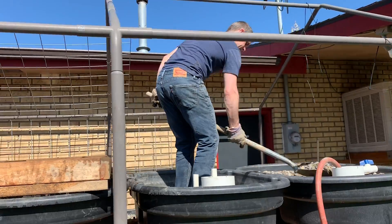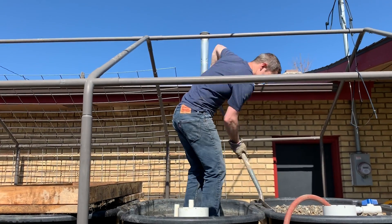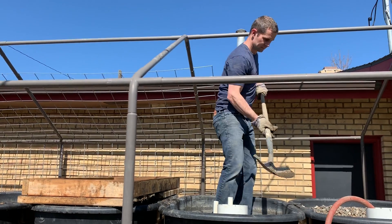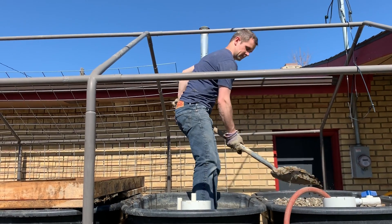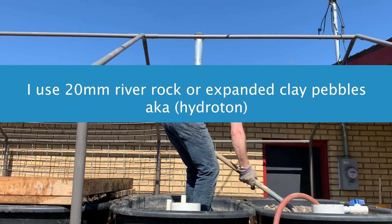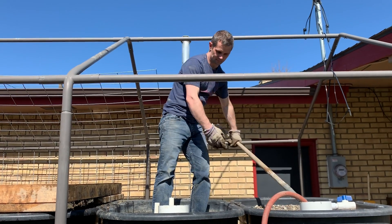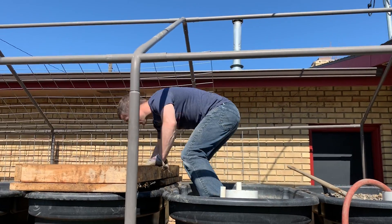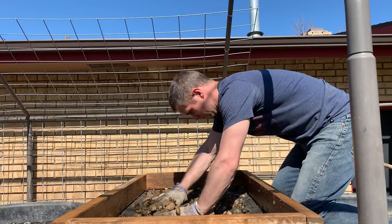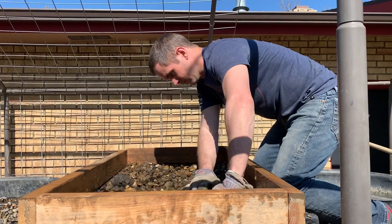Mistake number one is choosing the wrong media for your grow beds. Make sure the media you choose doesn't raise or lower the pH of your system, otherwise you'll be continually fighting to keep your parameters in check. The size of your media is also important — shoot for around three-quarter inches in diameter. Smaller than this and you run the risk of getting anaerobic, oxygen-poor zones in your bed. Larger than this and you have less surface area for the beneficial bacteria in your garden.